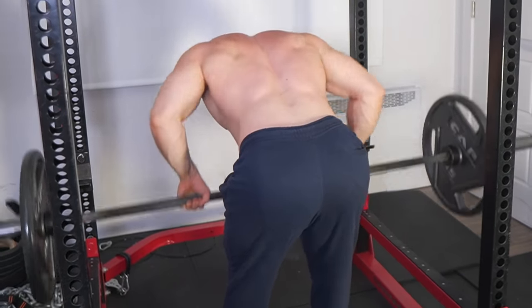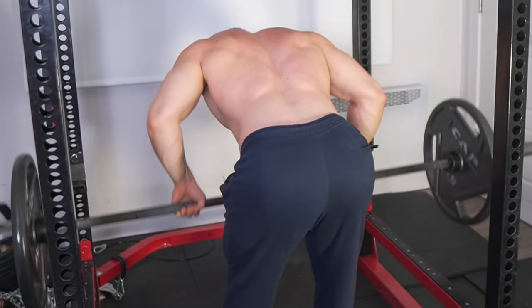As much as I love the barbell row and will always be grateful for the amazing gains it provided, I barely do them these days. In this video, I'll be giving you the exact reasons why.